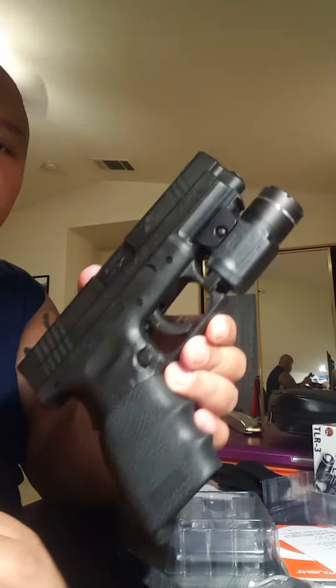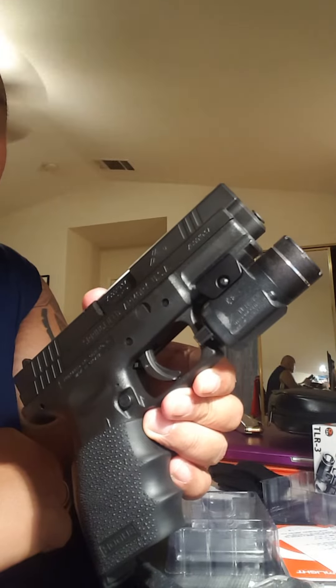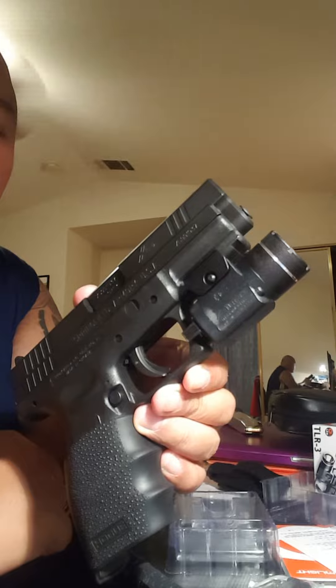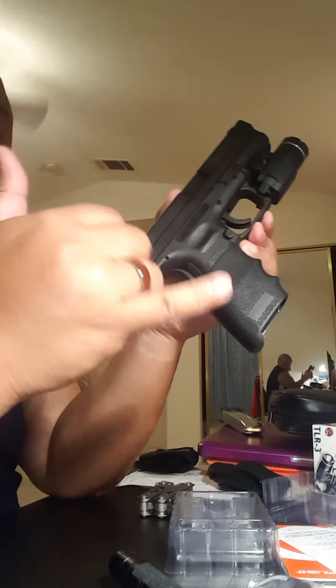Hope you found this useful. If you did, please click like. I'm also going to have more reviews and unboxings on everyday things, but a lot of them will be firearm-related. Aloha!